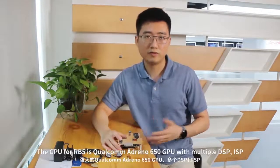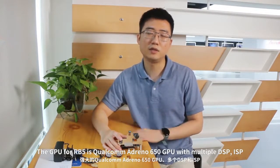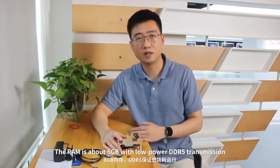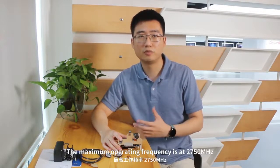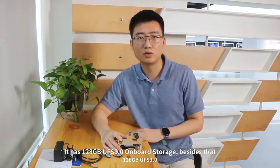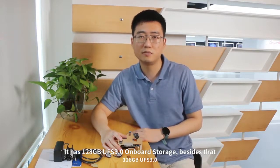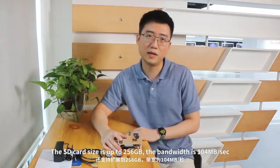The GPU for RB5 is using Qualcomm Adreno 650. With multiple DSP and ISP, they can provide powerful calculated performance. The RAM is about 8 GB with low power DDR transmission, and the maximum operating frequency is at 2750 MHz. It has 128 GB UFS 3.0 on-board storage. Besides that, SD card size is up to 256 GB and the bandwidth for that is 104 MB per second.